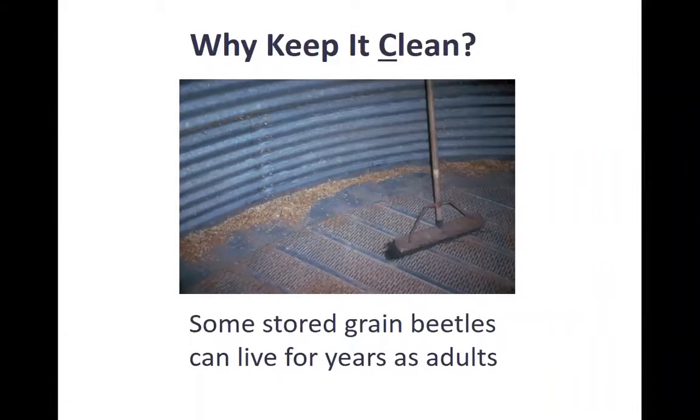Why are we talking about keeping it clean? Most of the insects we have are homegrown — there are a few that fly in from the field or fly in to find your grain bin, but a lot of the problems come from insects that are already growing right there on your stored grain facility. Some stored grain beetles can live for several years as adults even without food. If you leave just a little bit of food, that's heaven for them. If you don't clean out leftover grain right after you take your grain out, they'll multiply in that leftover grain, and when you put new grain in, they'll just be sitting there waiting. So the cleaner you can be, the better.